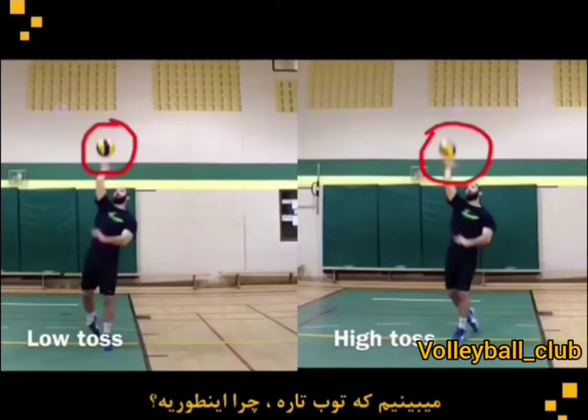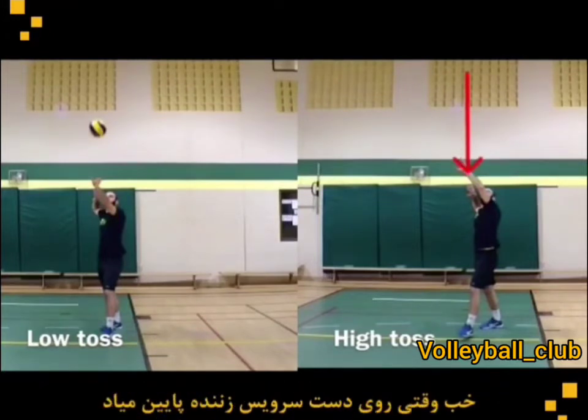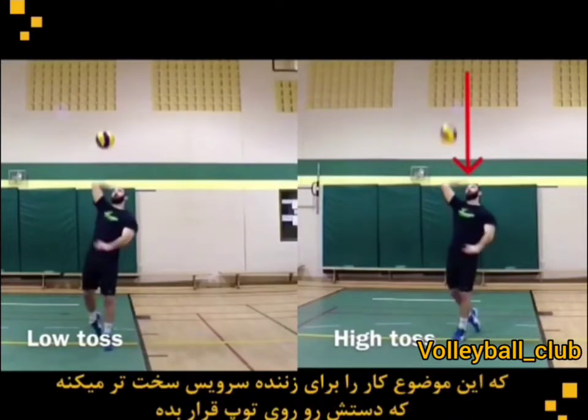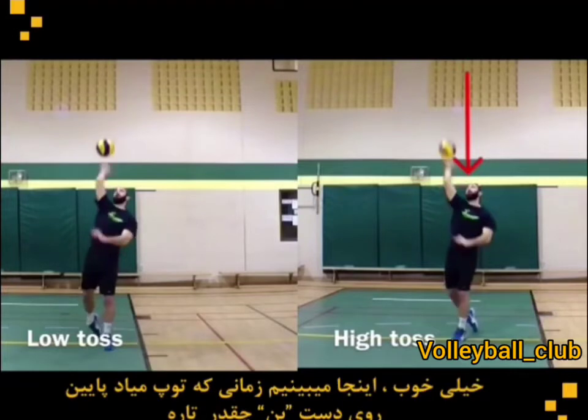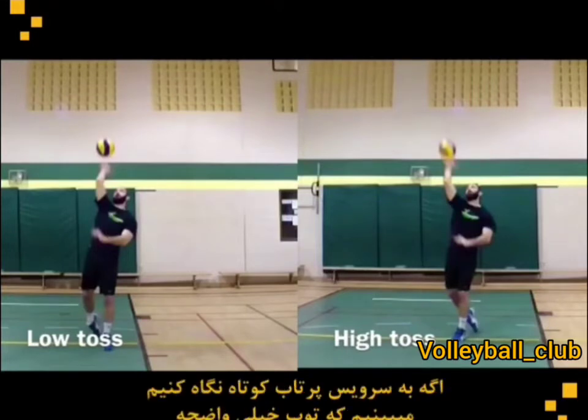Why is that? Well it's pretty simple. On the high toss serve, the ball leaves the screen, and when it comes down to the server's hands it's going to have much more speed. So it's going to come down way faster, which makes it harder for the server to put their hands on the ball. We see it here as the ball comes down to Ben's hand — notice how blurry it is.